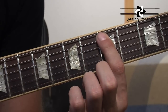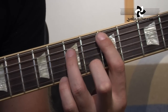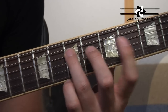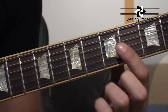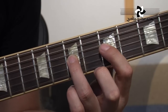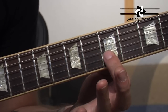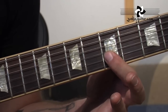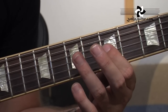The riff starts with the 1st finger on the 5th fret of the 5th string, followed by the 3rd finger on the 7th fret of the 4th string, followed by the 1st finger sliding from the 4th fret to the 5th fret. Then the 3rd finger on the 7th fret of the 3rd string, followed by the 1st finger on the 5th fret of the 2nd string. Finishing with 5th fret to 7th fret on the 3rd string — 1st finger, 3rd finger.